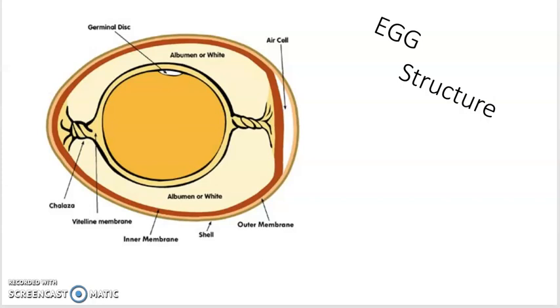Now let's talk about the egg structure. These are the parts of an egg. If we take a look, we have the air cell. We also have the albumin, or the egg white. We also have the germinal disc. We have the chalaza. The vitelline membrane. We also have the inner membrane. We have the outer membrane. And around the outside we have the shell.